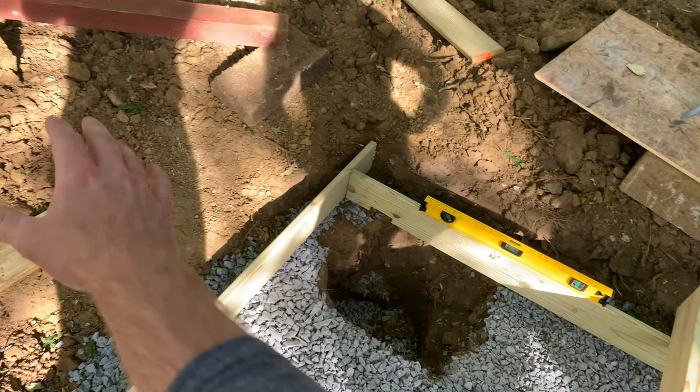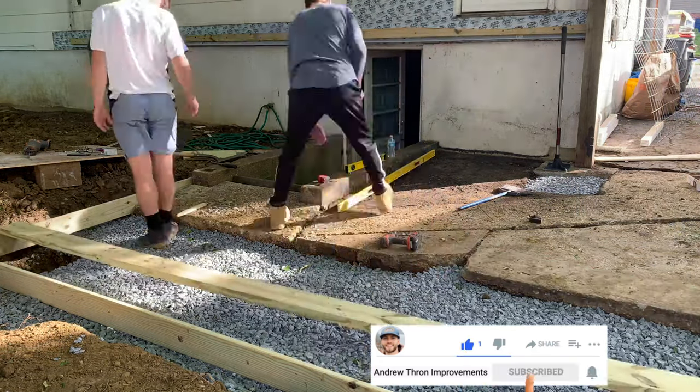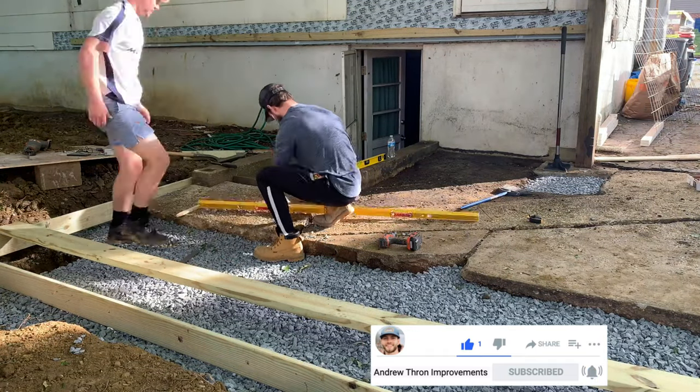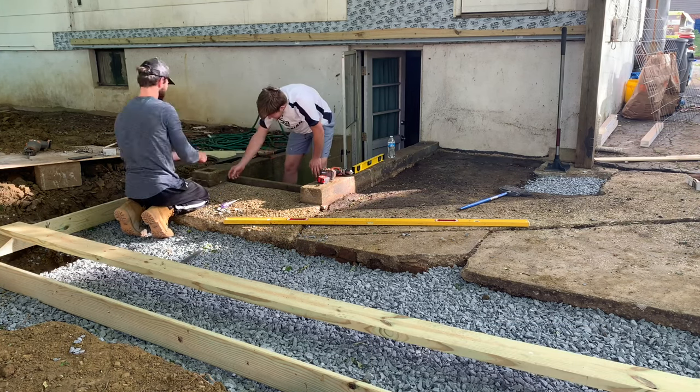The reason I have that hole there is because that is exactly where my deck is going to be bearing, so I wanted to create a faux footer — might not have been a great idea, but it'll work. Here I'm taking a chalk line and making marks on the cinder block to indicate the top of slab elevation, making sure the drainage is appropriate, and then marking that with chalk.